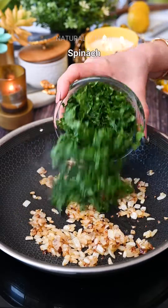Now we will add our paneer to give some body to the filling. Spices like chili flakes, mint, and parsley along with some lemon zest and juice to cut through the cheese and make this super light. Take this off the heat and let it cool.